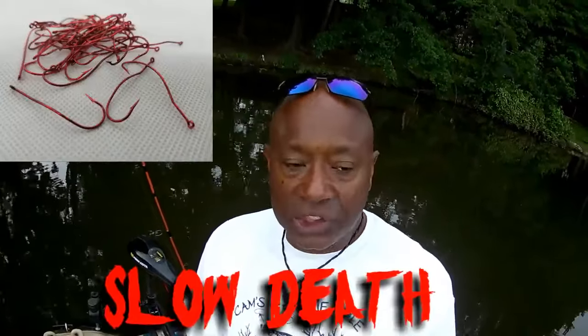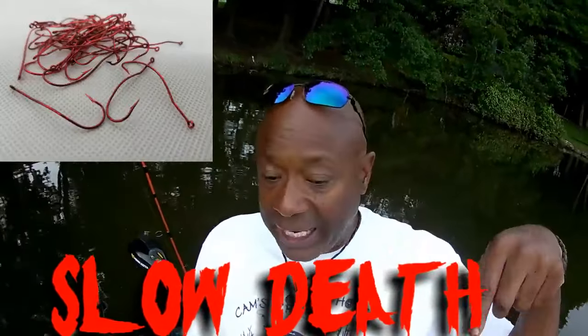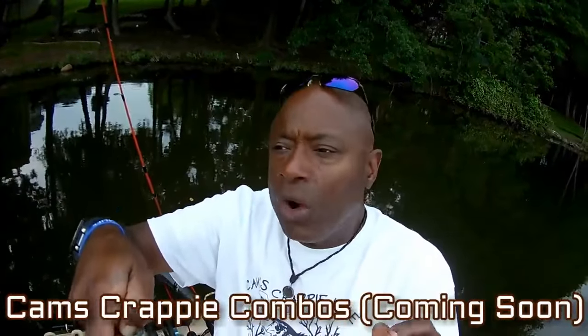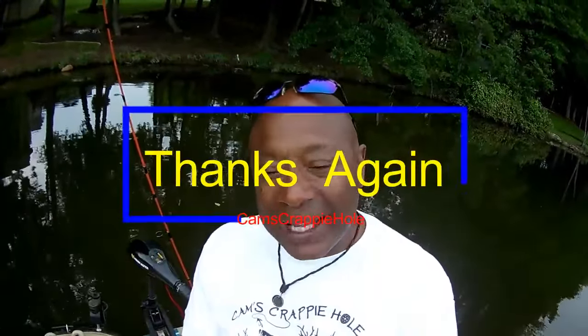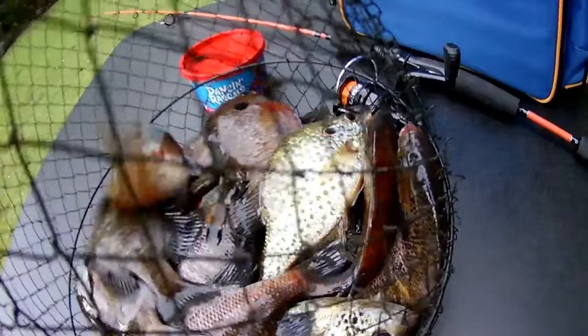You sat right there in the living room of your own home and you saw how it worked catching these big bull bluegill — and that is that slow death hook. Nobody else in the world has that slow death hook but Cam's — it's laser sharpened. If you need anywhere from 20 to 120 hooks, we've got it. Go to camscrappyhole.com and stroll down. We also have our second site coming — Cam's Crappy Combos — where you can pick and choose and build your own rod and reel. My name is Cam. Keep those hooks wet, keep those lines tight, and we'll see you on the next one.